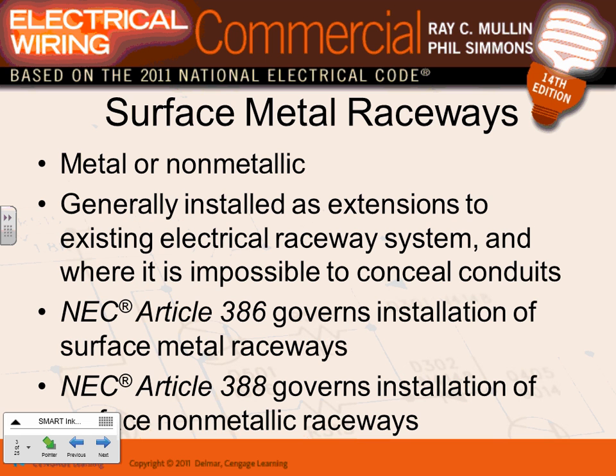Raceways are installed as an extension to existing electrical systems — that's one good application. Also, if you take a big chunk of wires from point A to point B, it's a great application. You're looking at a surface-mounted raceway here. Some of them you can put outlets in; others you don't. Surface-mounted raceways come in metallic and non-metallic versions.